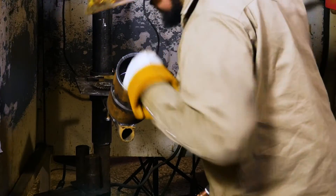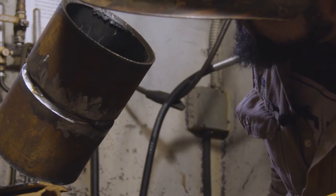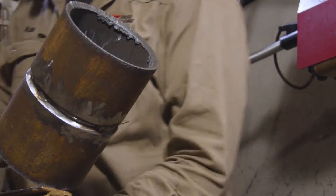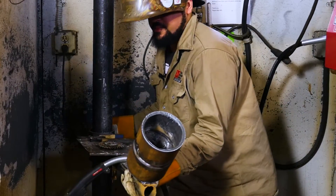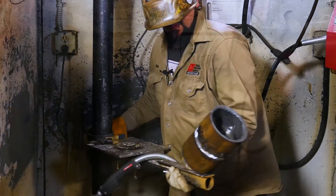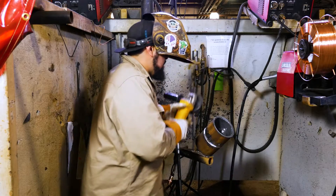One side of our root pass is looking good. Going to swing this over just a bit and grind our tacks on this side.